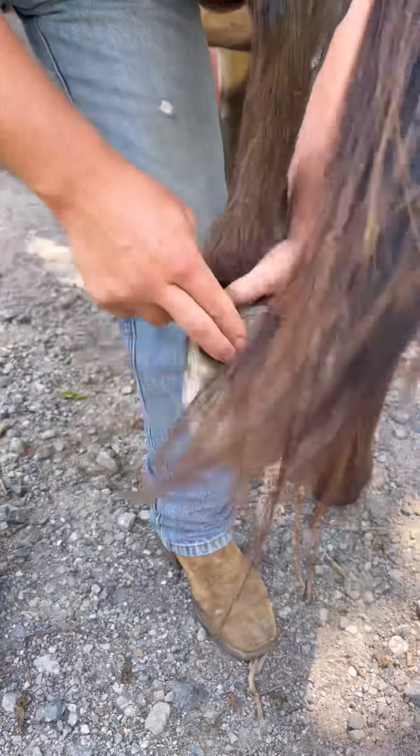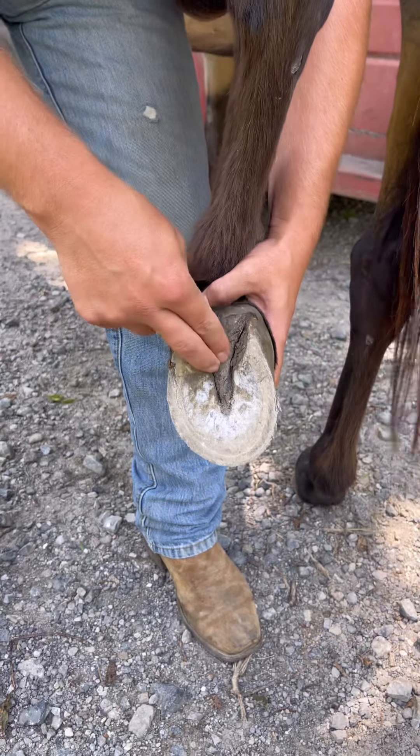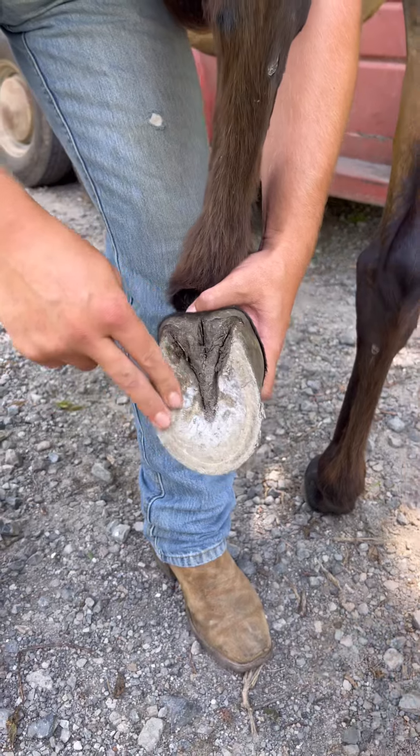This is called a frog. This circulates blood through the foot, through the hoof.